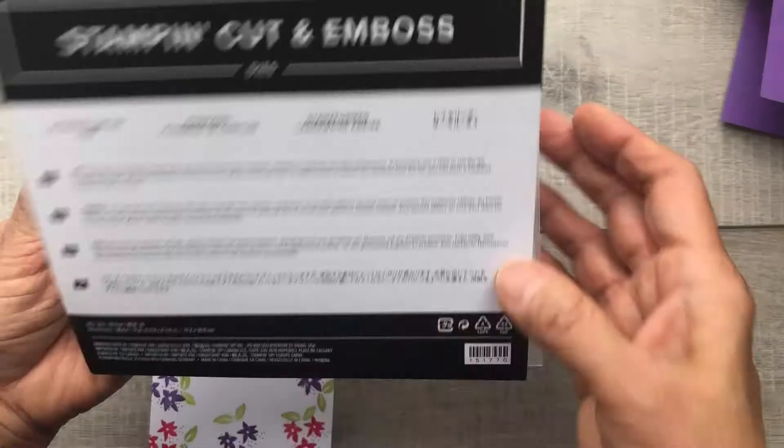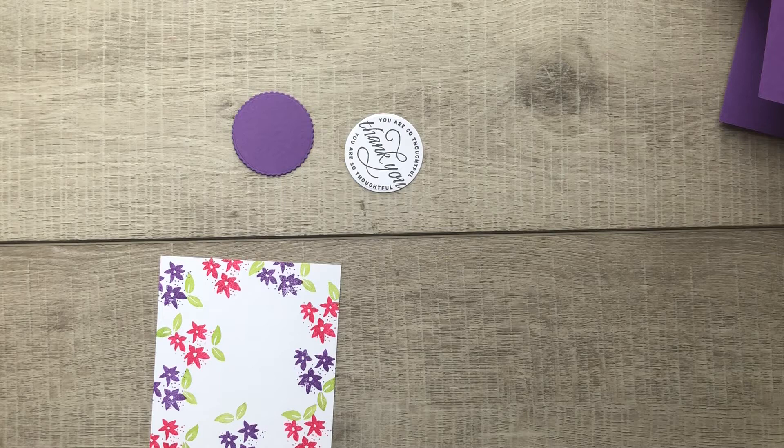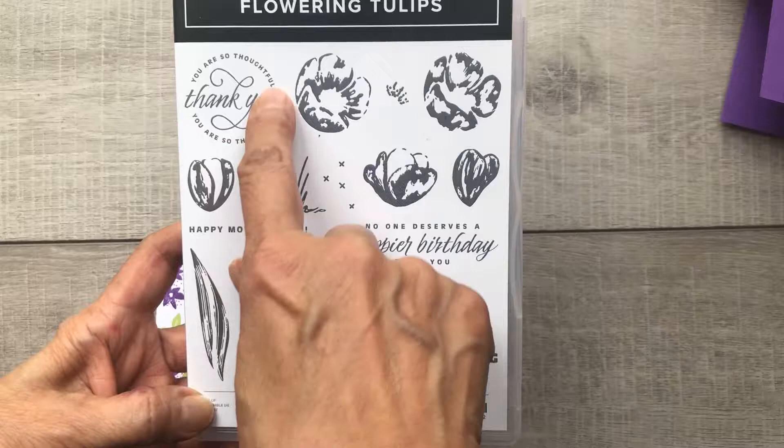I love this die set so much — so many different sizes of circles that I can use in my projects. The greeting that I chose was taken from the Flowering Tulips stamp set. And of course we're going to layer that all together and add it to our card.